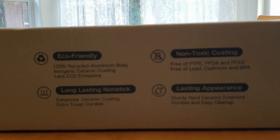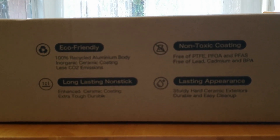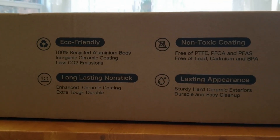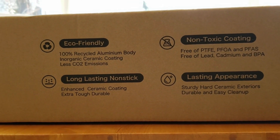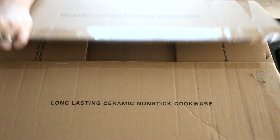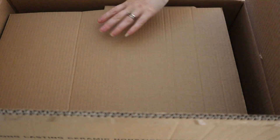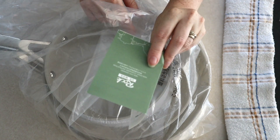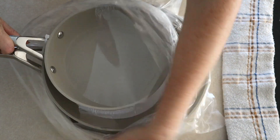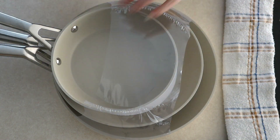These are eco-friendly, made with 100% recycled aluminum. Their website also says they have cast steel in them, and there's an inorganic ceramic coating on the outside. The coating is supposed to be non-stick and free from any toxic chemicals or lead, which is great because you don't want those things leaking into your food. They pack these nice and tight — generally if a company packs their product well, that's a good sign that they care about what they sell.